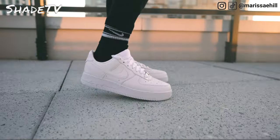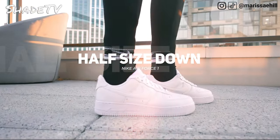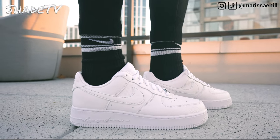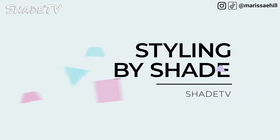As far as size and fit goes, I always need to size down on Air Force Ones — they do tend to run on the larger side. I went half a size down with a size seven. I do have high arch, narrow feet, so depending on your foot type, take that into consideration when deciding what size will fit best for you.